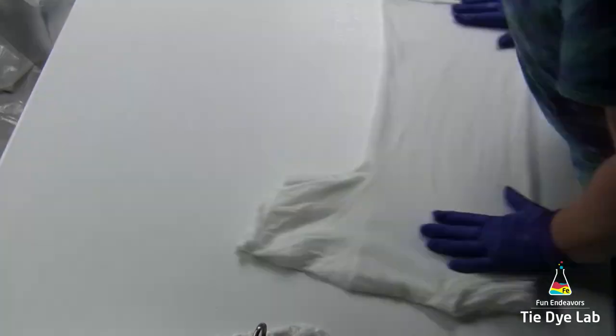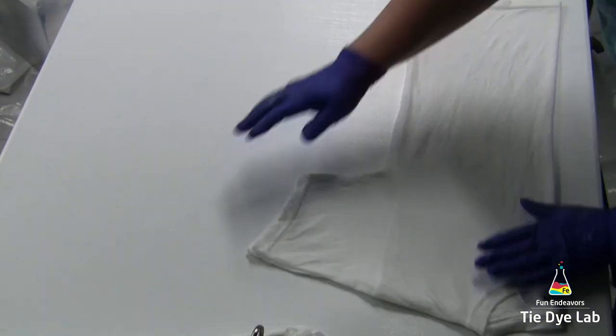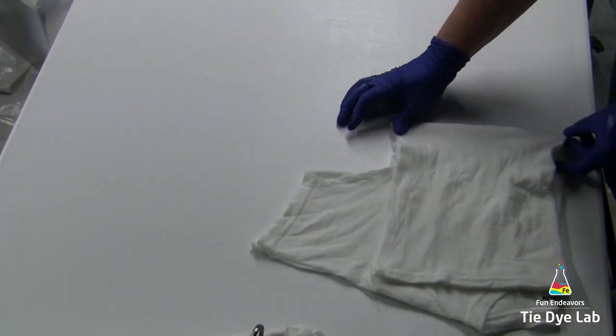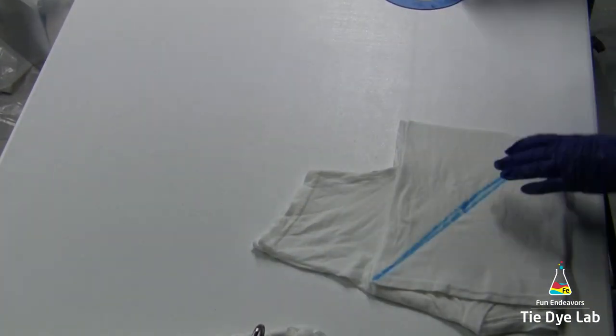To do this, I'm folding my shirt in half and then folding the bottom up to meet the top. Then I'm going to draw a diagonal line across the shirt and I'm going to fan fold on that line.